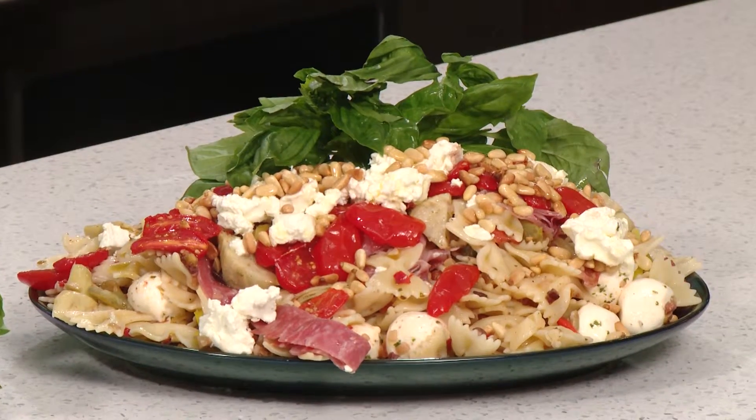Bring that to your next summer barbecue, and it will be the big hit of the party. Y'all enjoy.